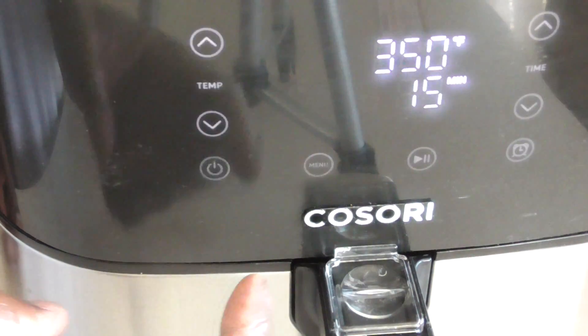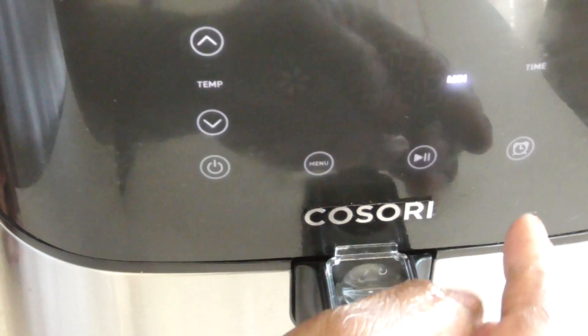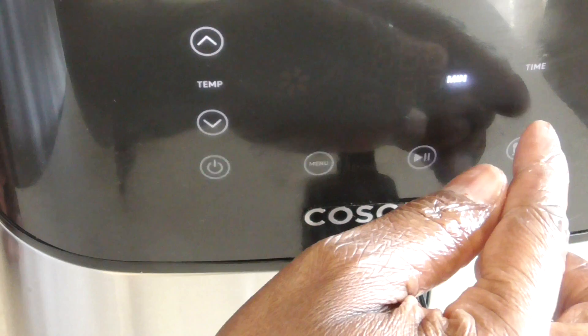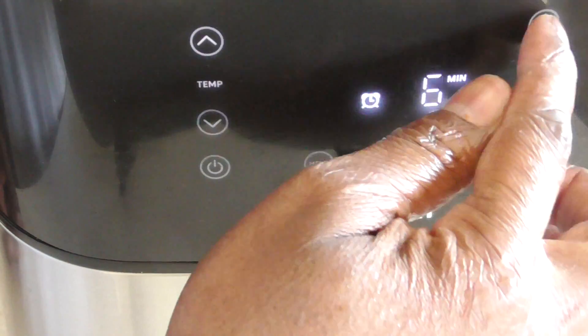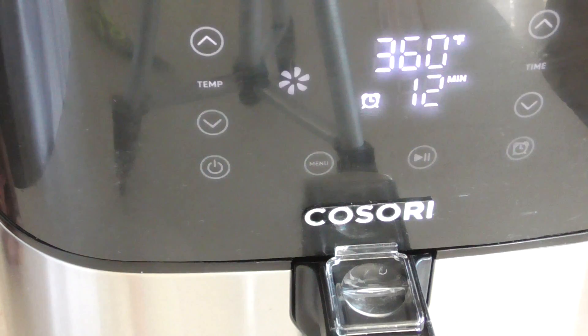I said 360 — so 12 minutes. What's unique about the Cosori is it does have a timer, so I'm going to set the timer for 10 minutes. I'll be back in 10, y'all.